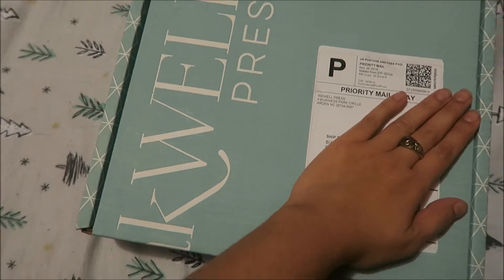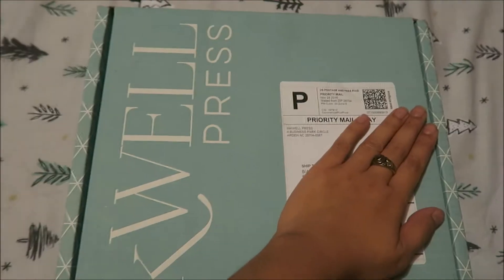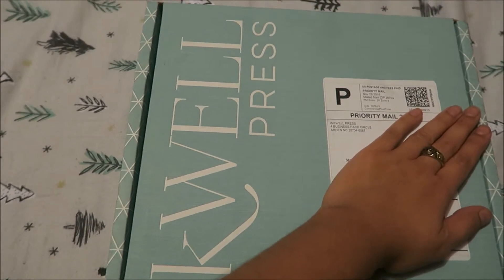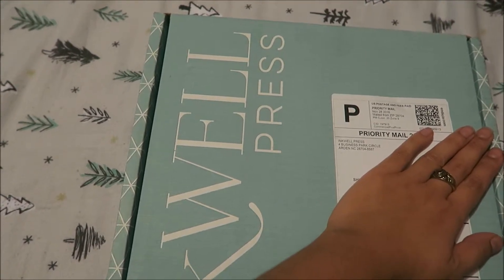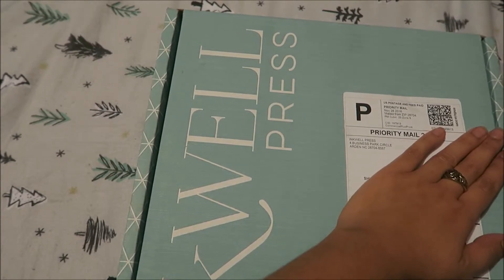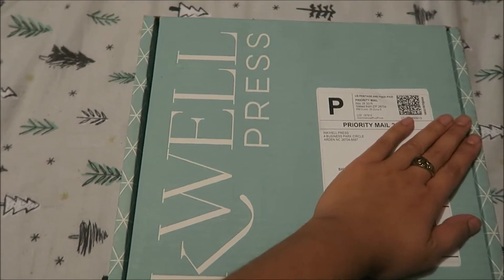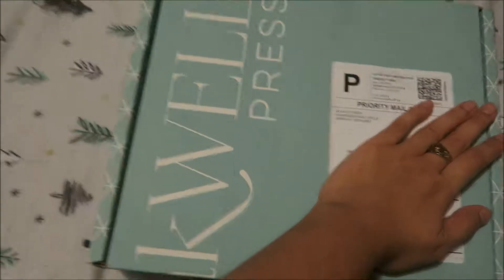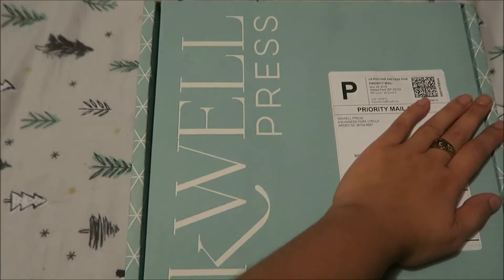Hey guys, so I came across another awesome planner. If you have ever watched any of my videos, you guys know that at least once a year I put up a video about planners. My last two planners was from Aaron — I can't even pronounce the last name — but that planner is awesome. I'll link the description above, but this is a new company called Inkwell Press and I'm trying it for the first time.